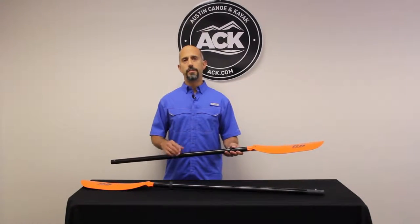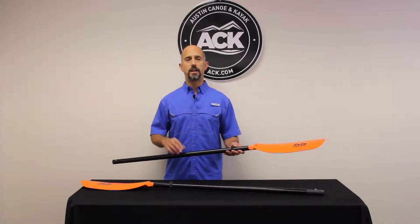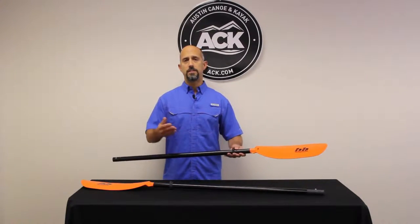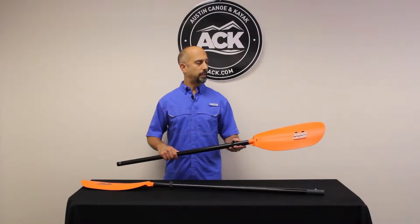It works really well if you're sitting on a cooler on a SUP board, or if you're sitting on a chair in an elevated position on a sit-on-top kayak, because as you raise yourself up off the water, you need that added length to get the blade into the water.